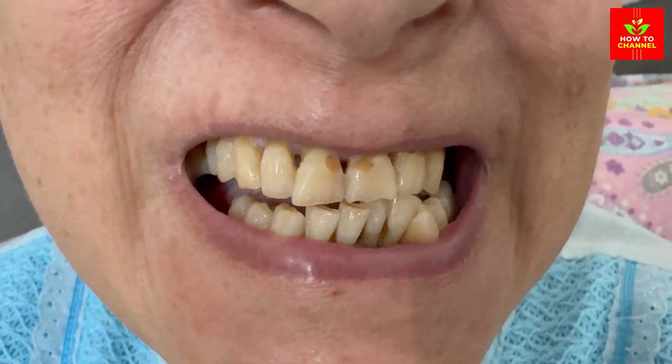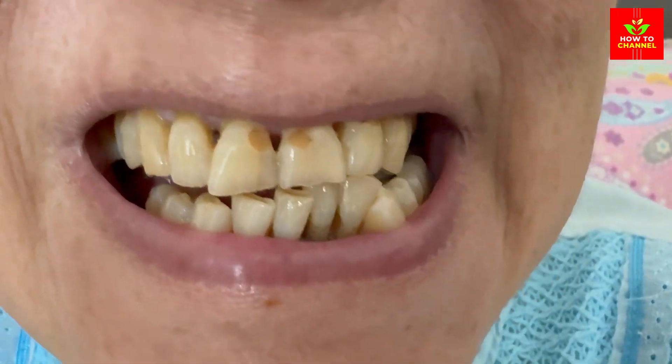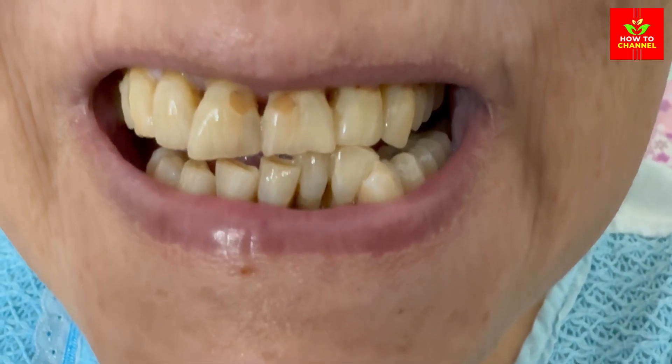Maintain oral hygiene. Regular brushing, flossing, and dental checkups are crucial for overall oral health and to keep your smile bright and healthy.